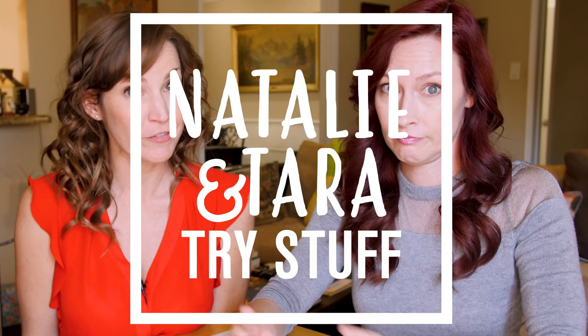Hey, I'm Tara. I'm Natalie. And this is Natalie and Tara Try Stuff, a show on which you try stuff for the first time. And today we are going to make stamps.